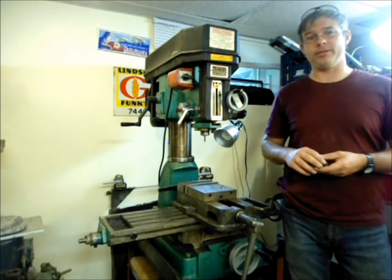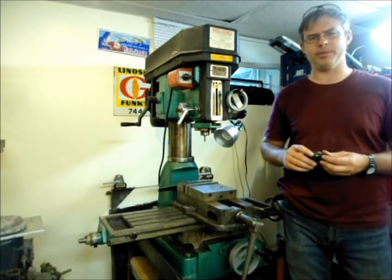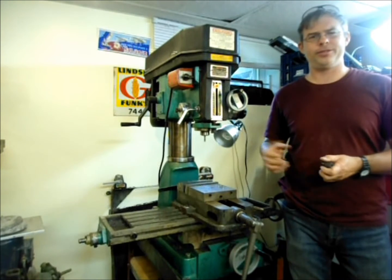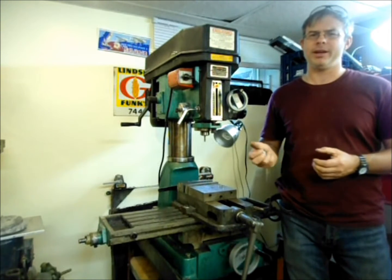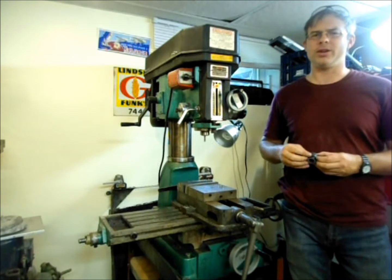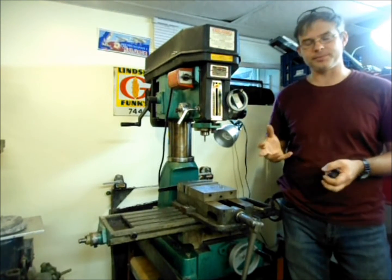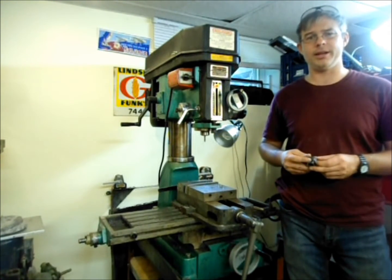I picked this machine up in 2008 when everybody figured the economy was going to implode. The Canadian dollar was well above par with the US — I think I switched my money at $1.05 — and with a 25% to 30% off coupon I was able to bring it back below my duty-free limit for a week, which is about $750 Canadian. So I got it for a really good price — I was looking at sub $800 US at the time.